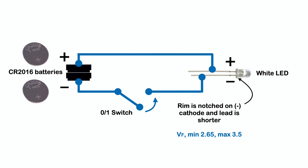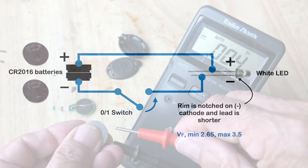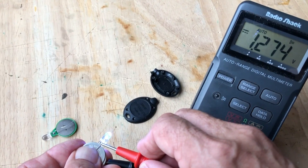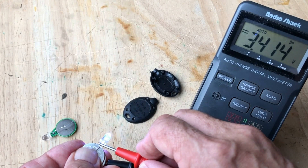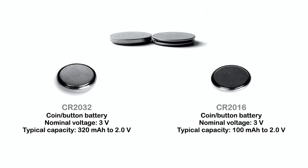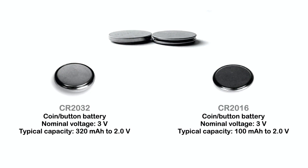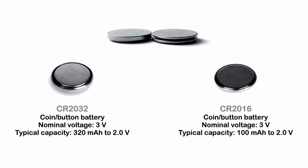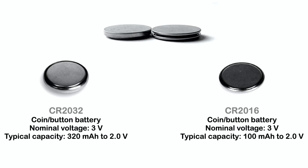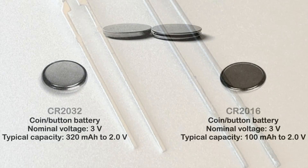I measure the voltage across the two batteries and see about 5.6 volts. It appears too high, but once the LED turns on, the voltage drops to about 3.4 volts. These button batteries are not regulated power supplies, and their voltages change with use, age, as well as internal resistance in the batteries. So two CR2016 cells typically keep the white LED within an acceptable voltage range.